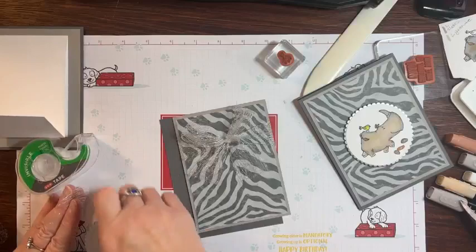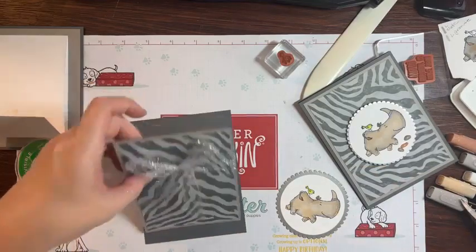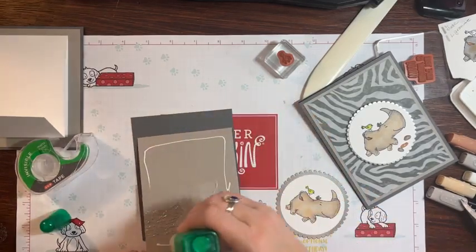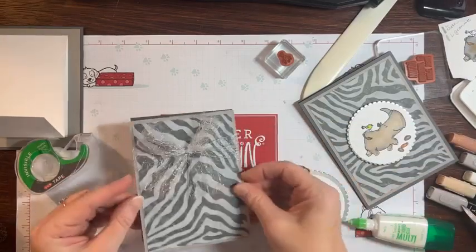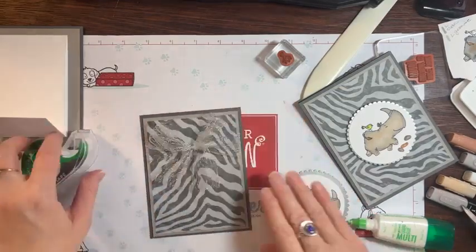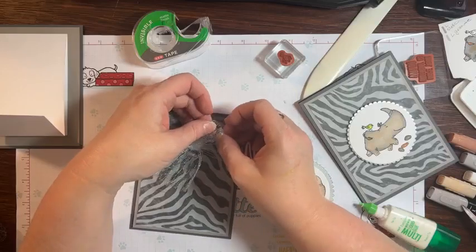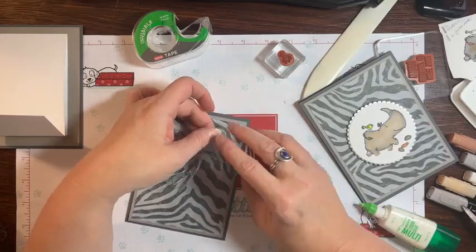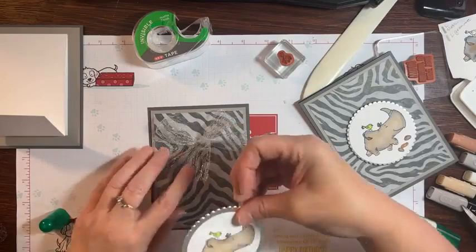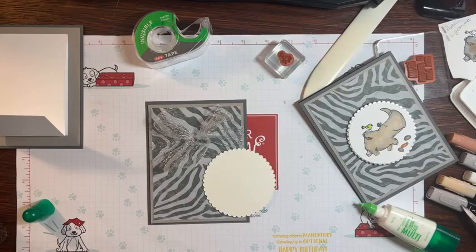Then I can add my dimensionals right here and pop my little rhino up. So let me glue my card down — well, we've got to attach it. So attach it to the card front. This metallic mesh ribbon is all on clearance — I think this is only like three dollars or something. It was real popular in the fall a couple years ago and they carried it over.